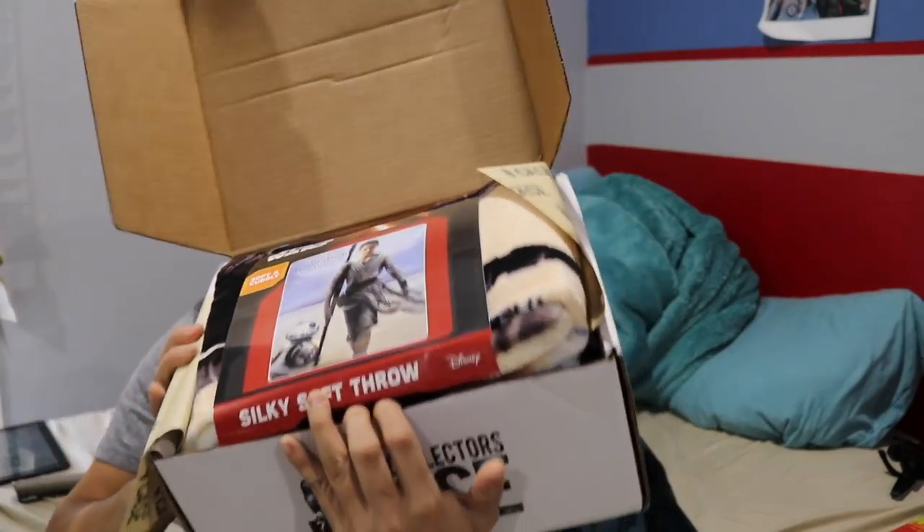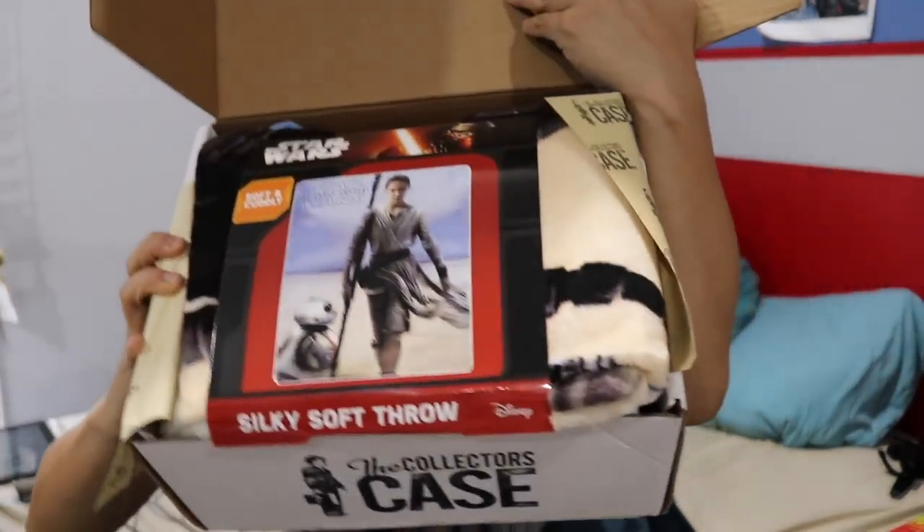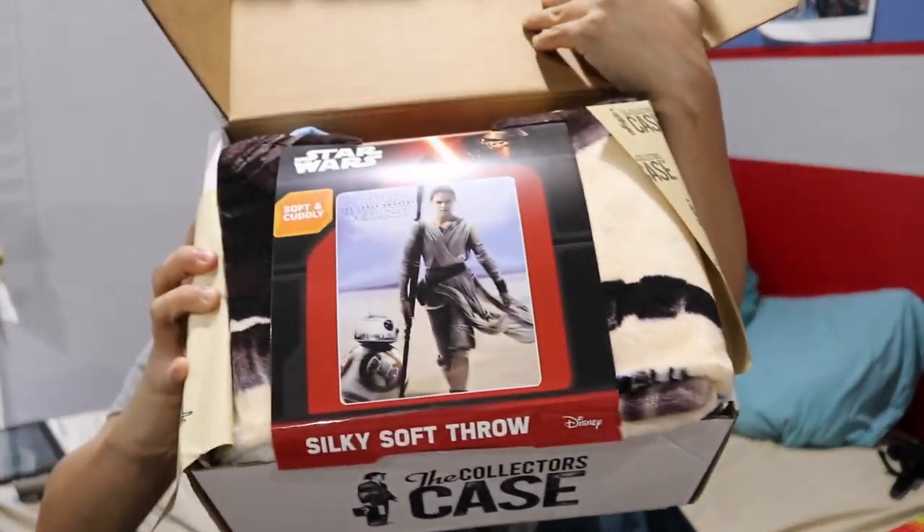This box is so heavy and bulgy. I don't know what's in it but I can't hold this for much longer.